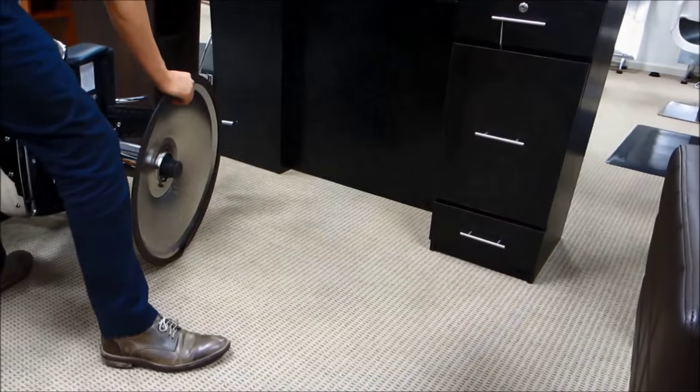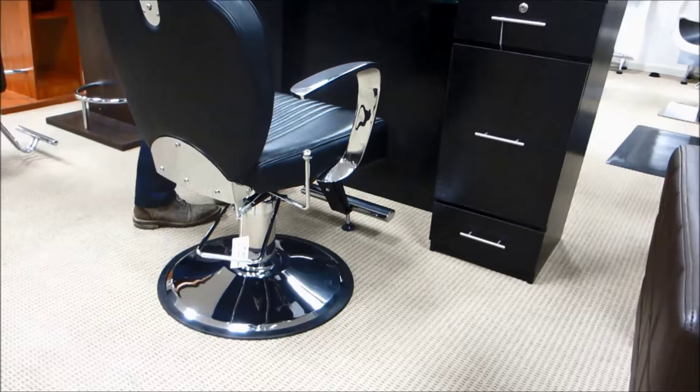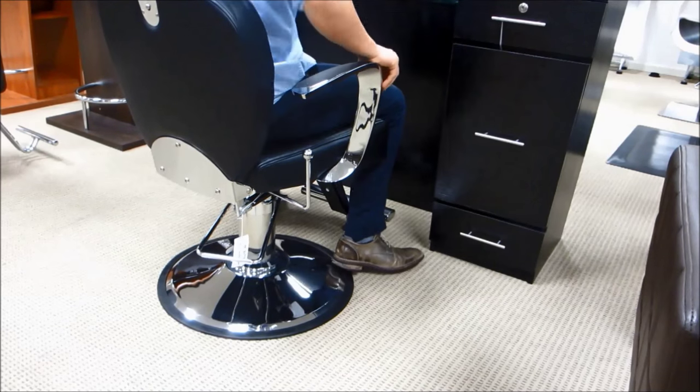Finally, put your chair right side up and make sure your chair is not as wobbly as before. If your chair is still too wobbly, you might need to re-tighten the screws.